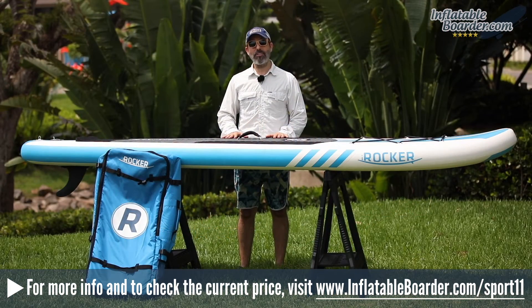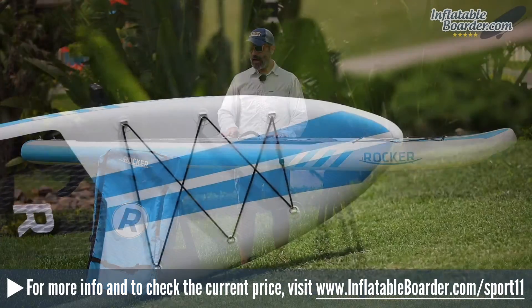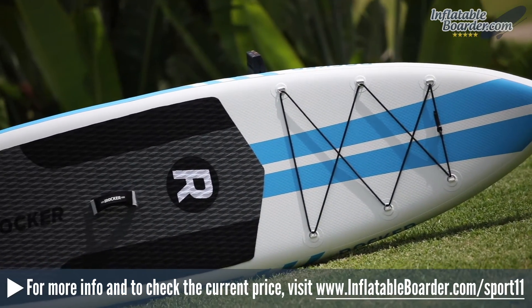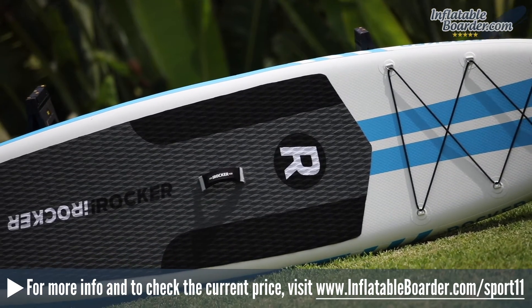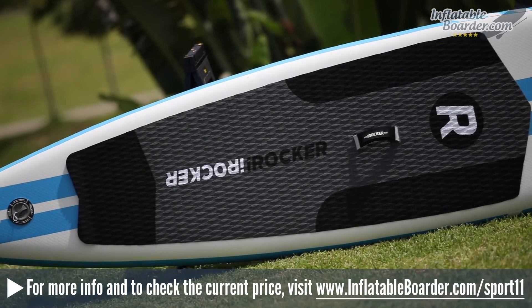Hey, this is Jason with InflatableBorder.com and today we're reviewing the 2018 iRocker Sport 11. This board is a revamped version of the company's initial release. It measures 11 by 30 by 6 inches, weighs in at 25 pounds, and is capable of supporting up to 385 pounds of weight.